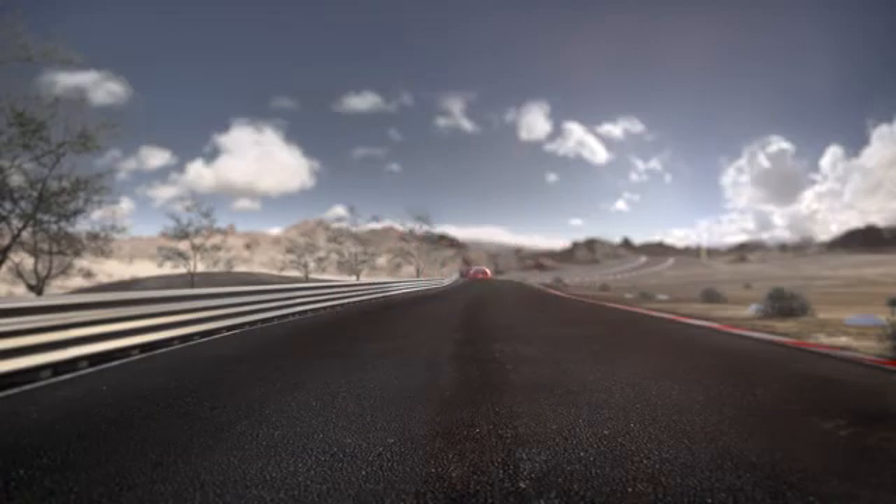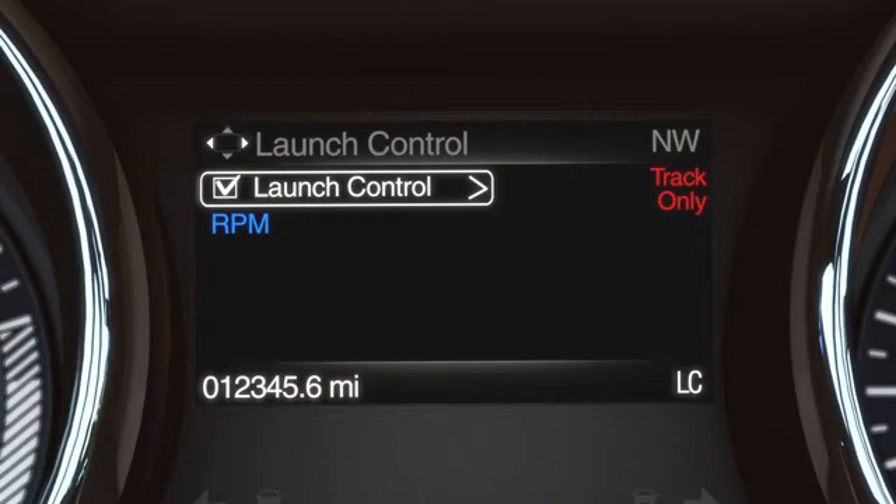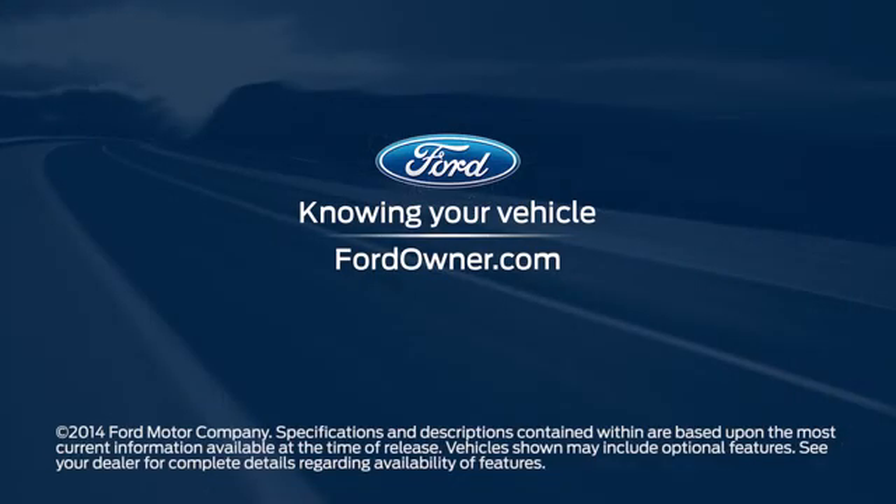When ready, quickly release the clutch while maintaining pressure on the accelerator. You can turn it off by following the same steps — simply select Launch Control and press OK. Any questions? Go to FordOwner.com.